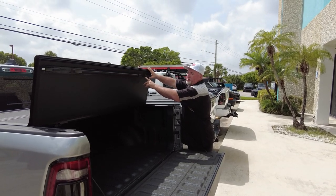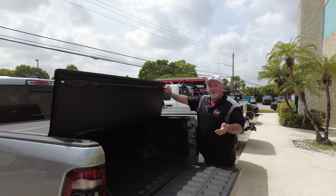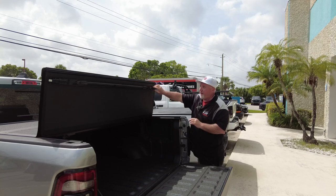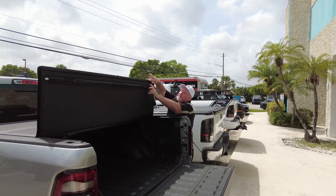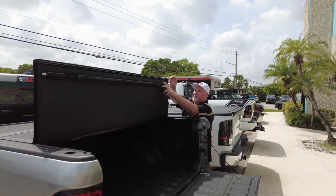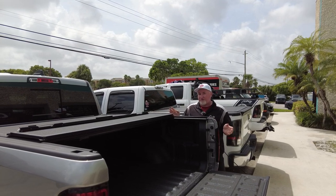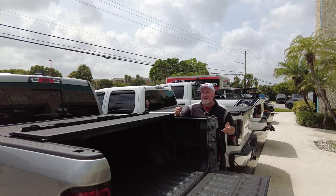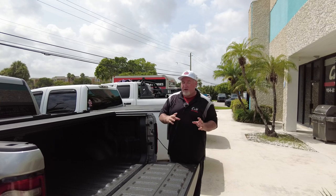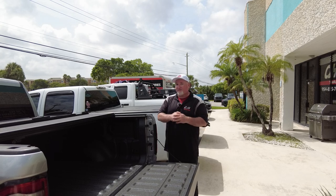If you look here, there is a passenger side and a driver's side. Over here, this has a triple seal. What does a triple seal do? Well, it helps keep water out. Now speaking of water — nothing cover-wise is waterproof. If someone's telling you you're getting a waterproof cover, they're either just not knowledgeable or they're just not telling you the truth. These covers are water resistant, all of them. Some are better at water resistance than others.